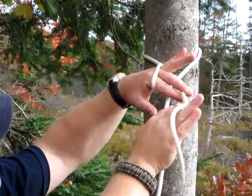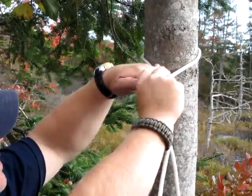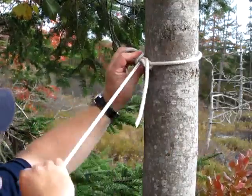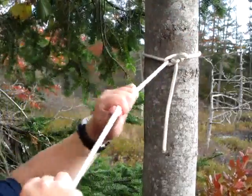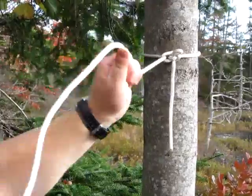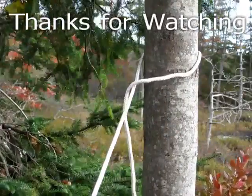You want to grab the tail of the rope with two fingers and pull it through the loop you just made — the twist. Pull that tight into your tree. Now you have a nice secure hitch to your tree that's easy to remove.